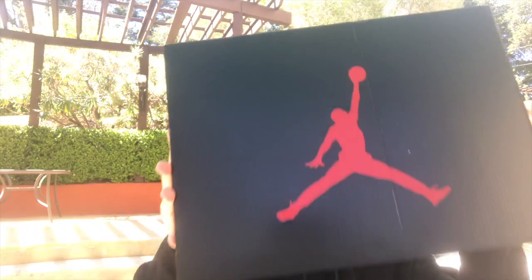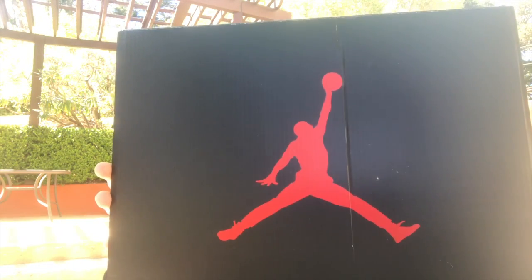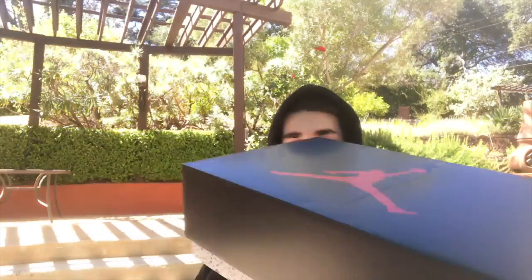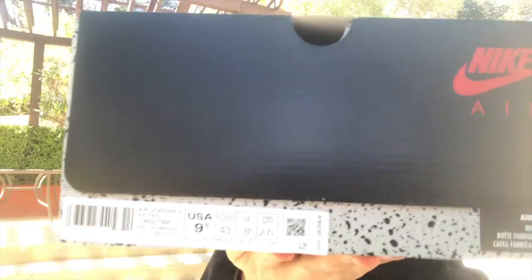Here is the box. It's a normal Jordan 5 box that has the red Jumpman logo. I'll leave it — these are in a size 9.5.